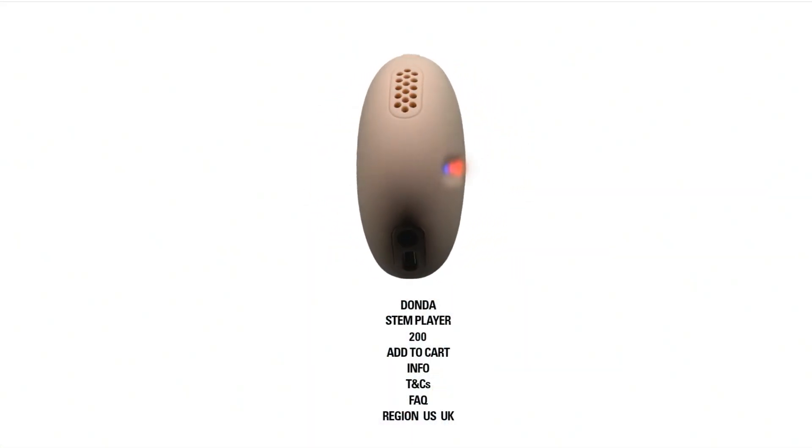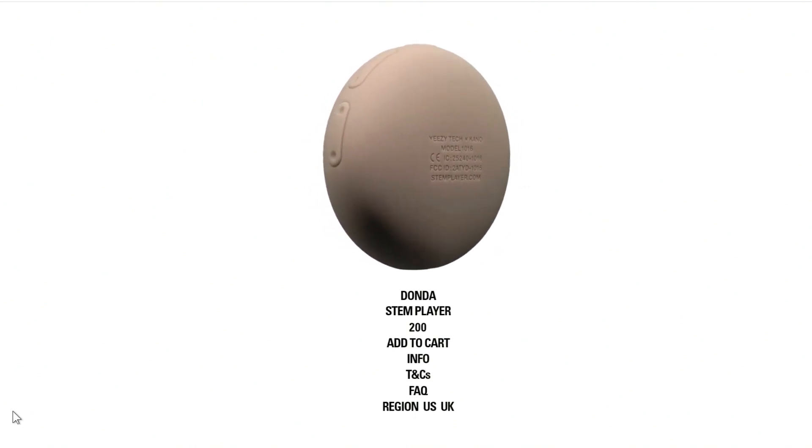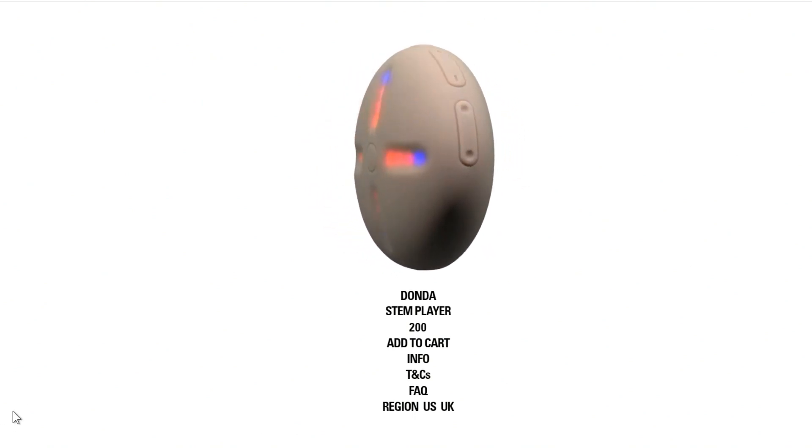This is a new smart speaker from Kanye West that's specifically just for playing — I didn't realize this at first — but I think it's just for playing his new album that's coming out, Donda. I don't actually know; I'm not up to date with anything trendy that Kanye is doing, but I just saw this come through.